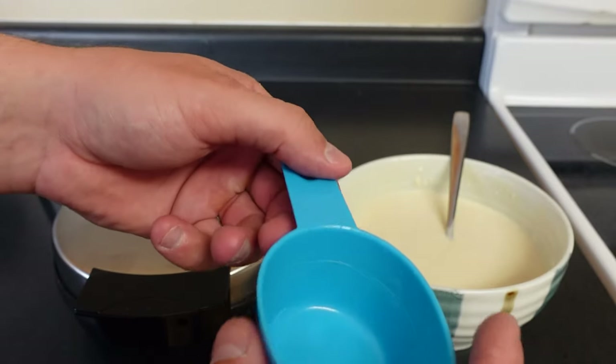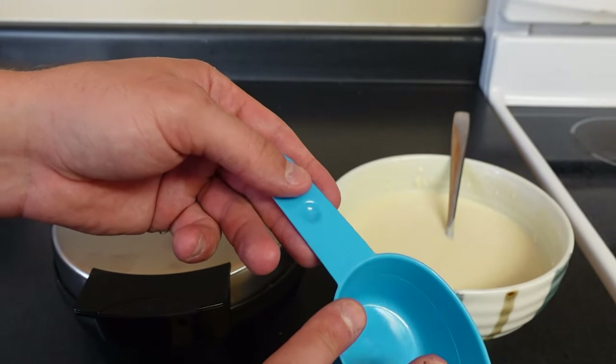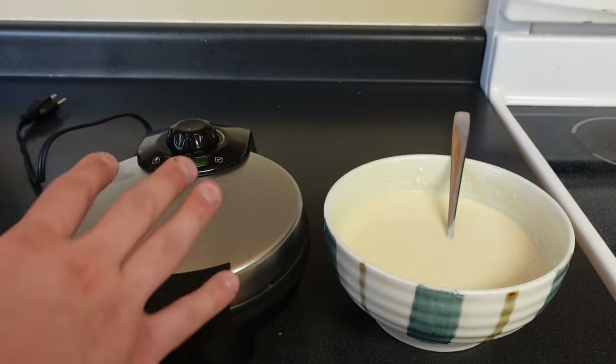It says to use roughly a quarter cup, so I'm going to fill this up to about a full cup and then use half of it to try it out.